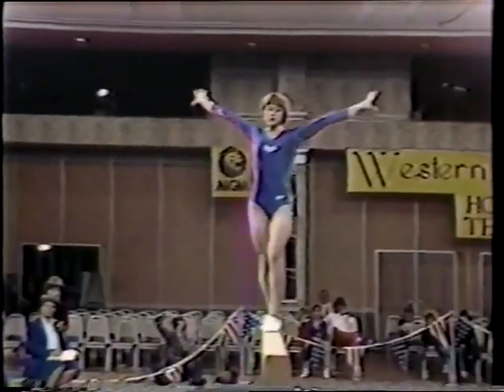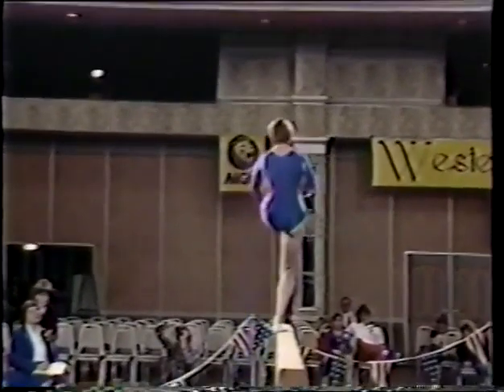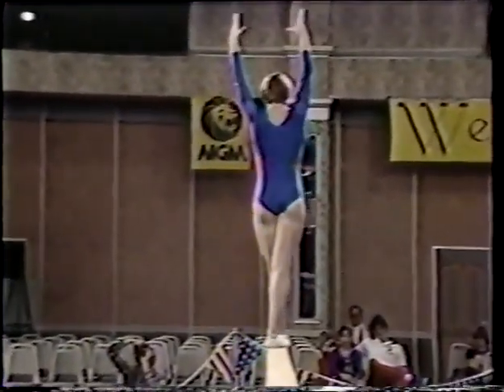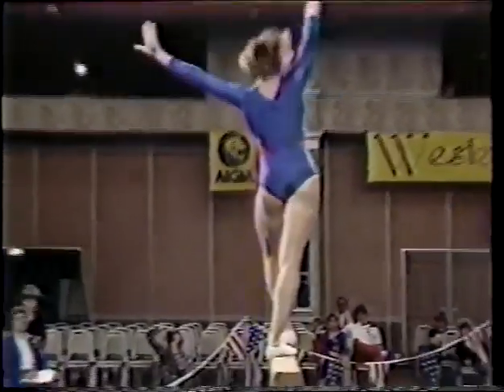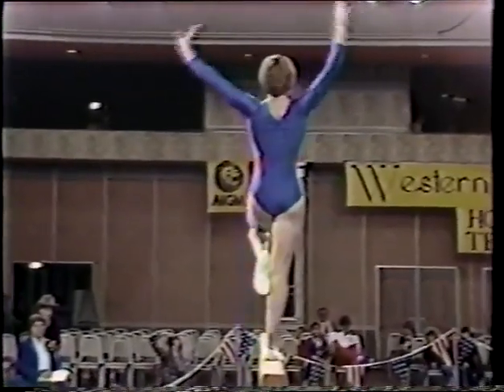One-arm back handspring, a nice tumbling pass. Turns going back to the end of the beam, trying to show good rhythm and good artistic expression in the exercise. Back walkover, layout back step out — very nice, similar to the skill that Nicole used a little bit ago.